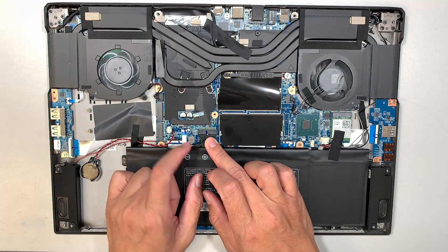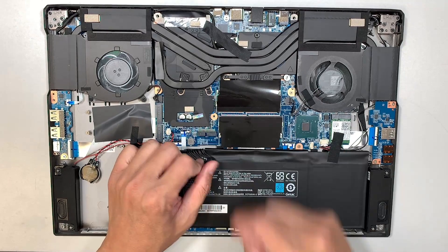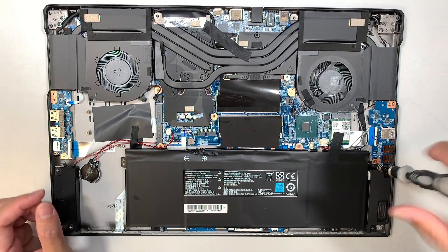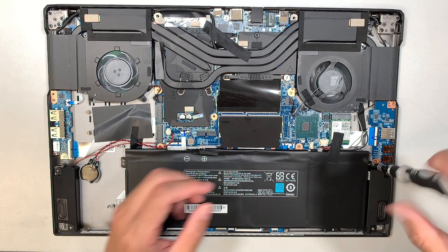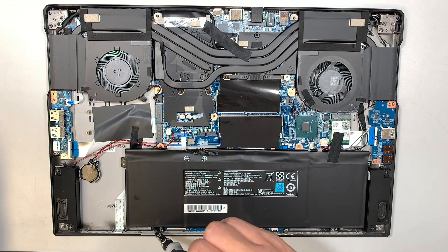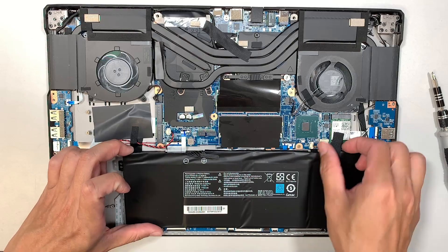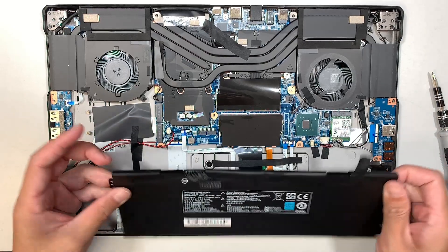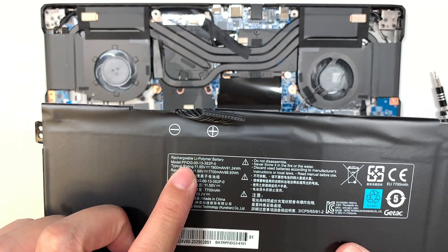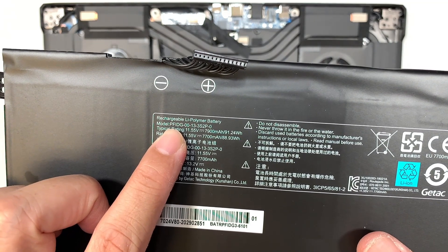Let's go ahead and disconnect the battery by simply sliding it down toward your body. Once you remove the three screws, you can go ahead and disconnect the entire battery. If you're not sure what model to look for, go ahead and type out this model number here — there's probably a replacement battery available for this model.